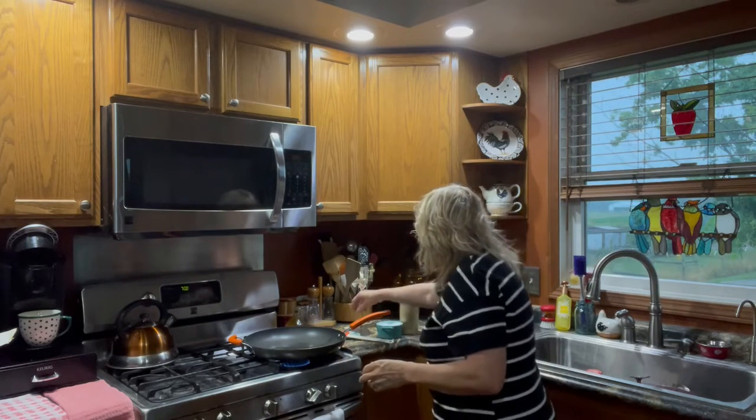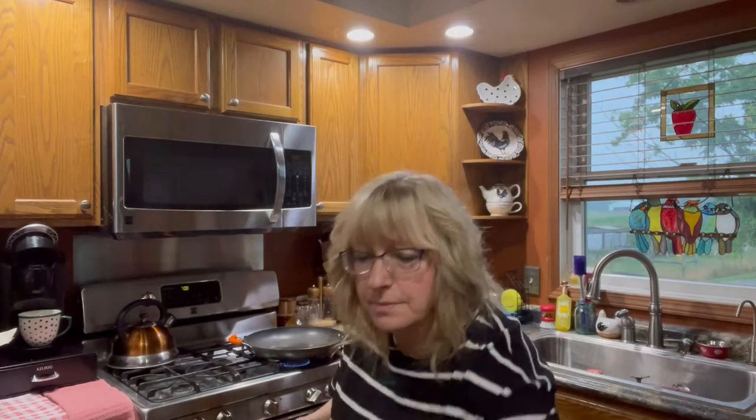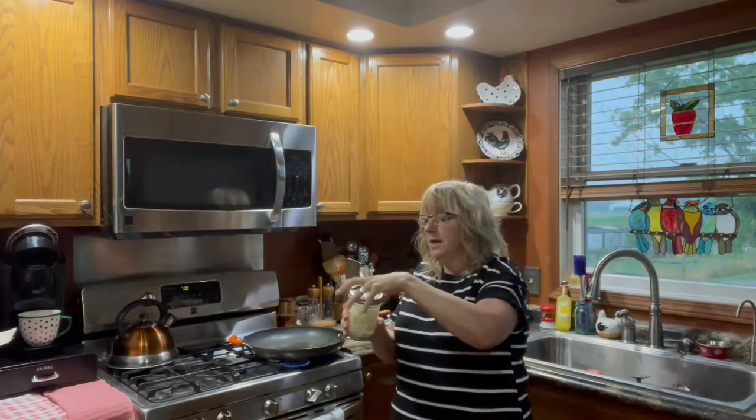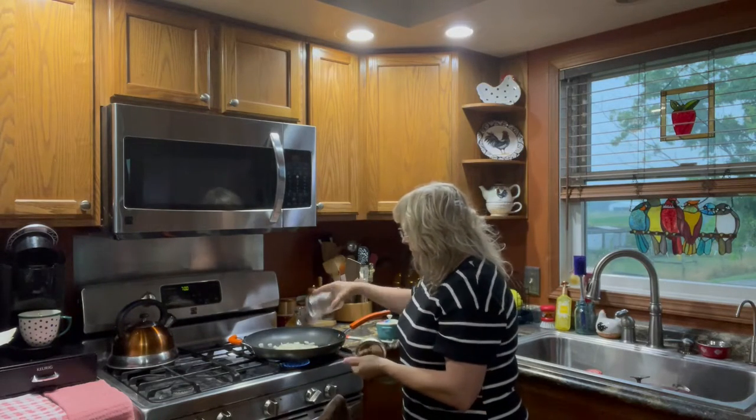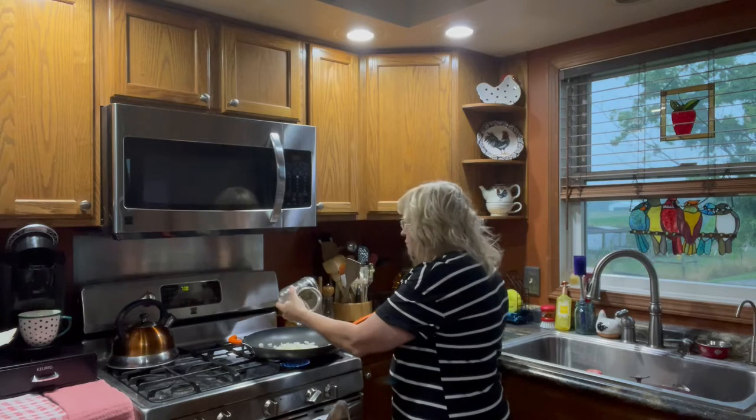Next I have pre-chopped onion — it's about a cup and a half of onion — we're going to put in here. Oh, you can smell it, that's for sure.